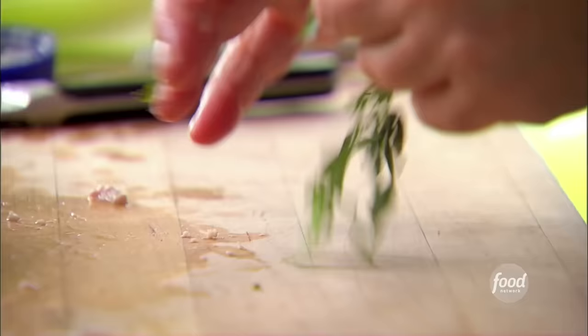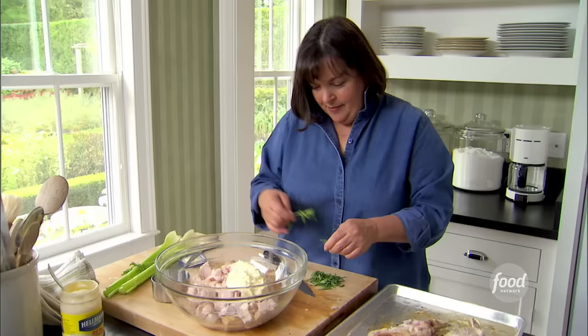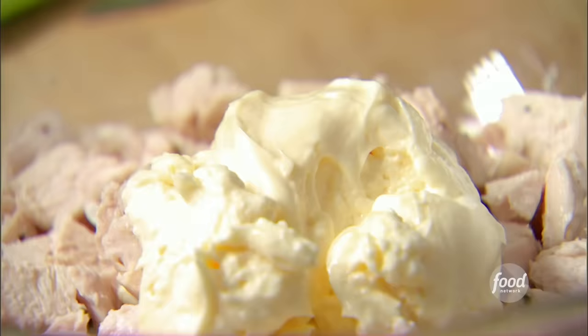Now some green things. Fresh tarragon — it's a really delicate herb. One and a half tablespoons of fresh tarragon leaves. This really is the place for fresh herbs. I'm going to chop it up — mmm, it smells wonderful.